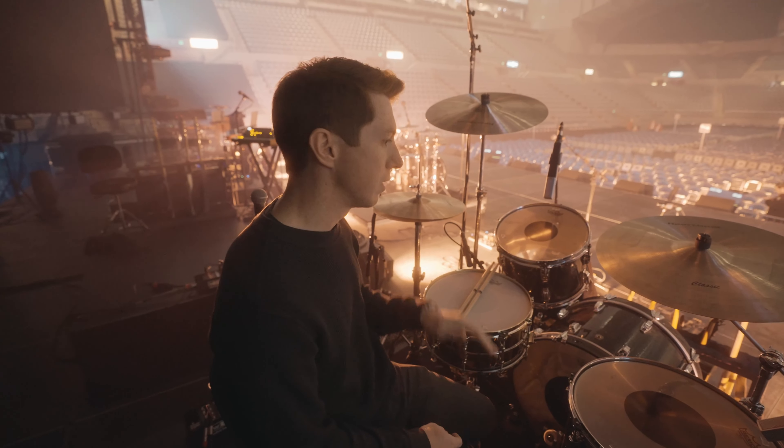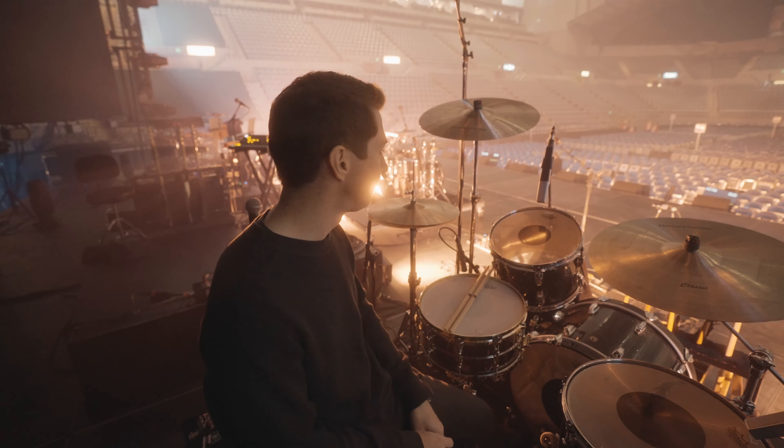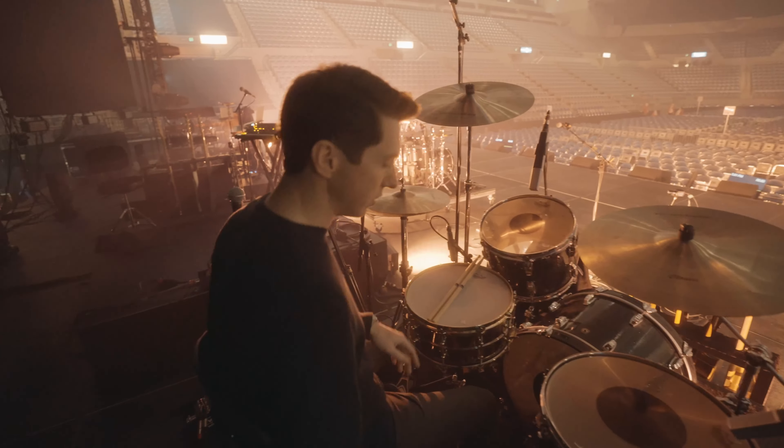It's a pretty middle-of-the-road setup. It sounds good for worship, sounds good for country, sounds good for pop. I'll walk you through and let you hear a little bit of everything.